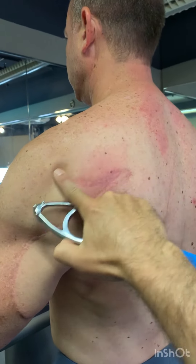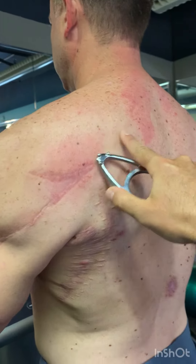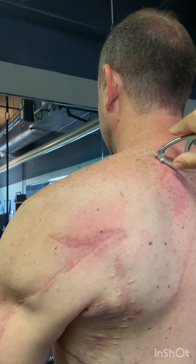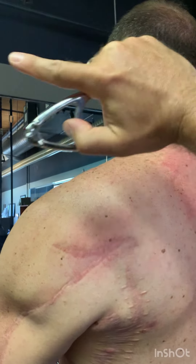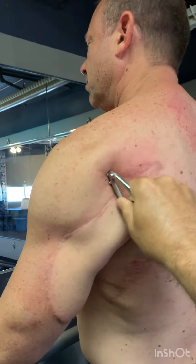So the infraspinatus into the levator scap and the rhomboid — anytime you have a pinched nerve on the left side looking left, it's usually going to come from this chain. That's going to be the culprit.